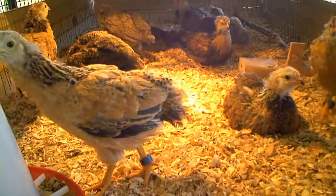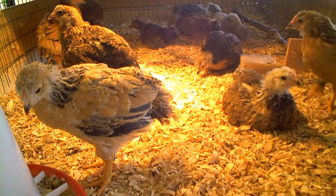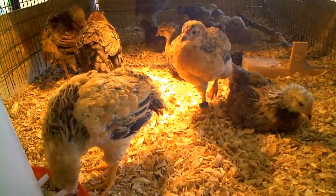Something new — I got them leg bands so that when I eventually put them with the other chickens, I'll be able to know which ones are the young ones.